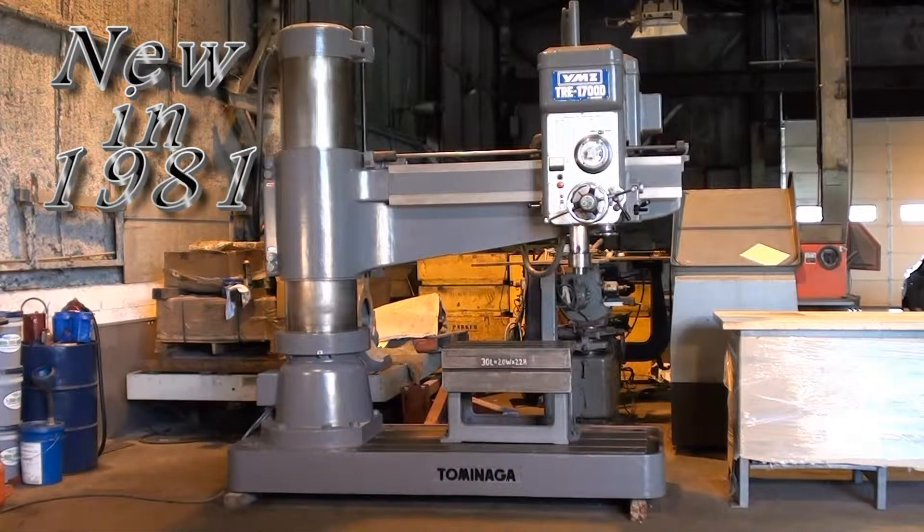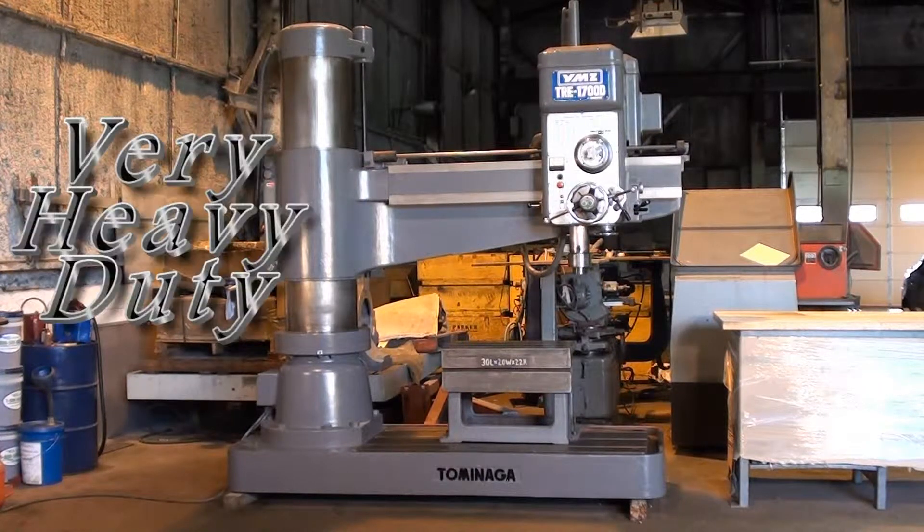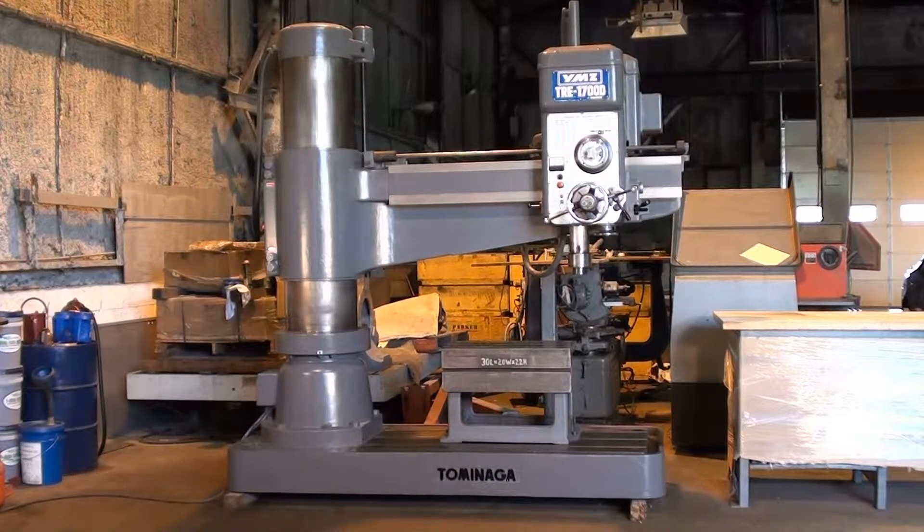Welcome again to Machinery Video. Today we're going to get a look at a Tamanaga Radial Drill. This is a real heavy-duty machine which has a number of excellent features, and we're going to review them, run the machine, and give you a good look at the machine tool.